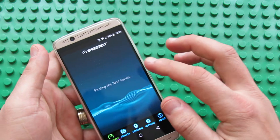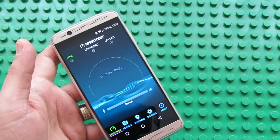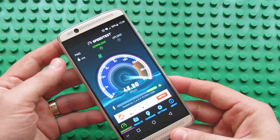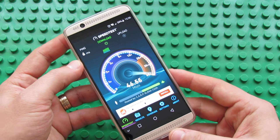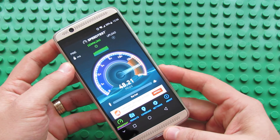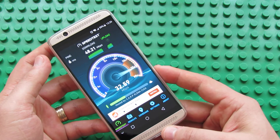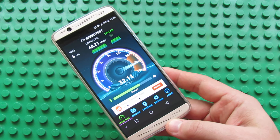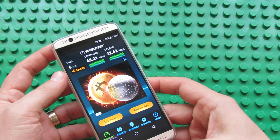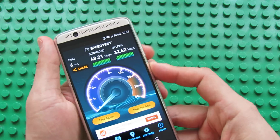This is the latest version from Google Play Store. Let's begin the test. This is the very first run. I use a Xiaomi router installed in another ROM. First the download speed — 47 Mbps, 48. And the upload speed. So we have 48 Mbps in download and 32 Mbps in upload.